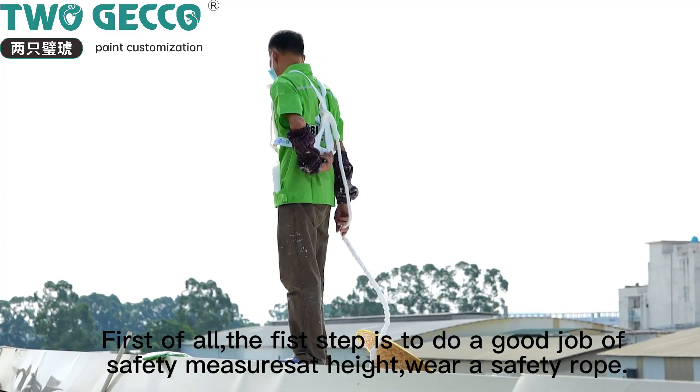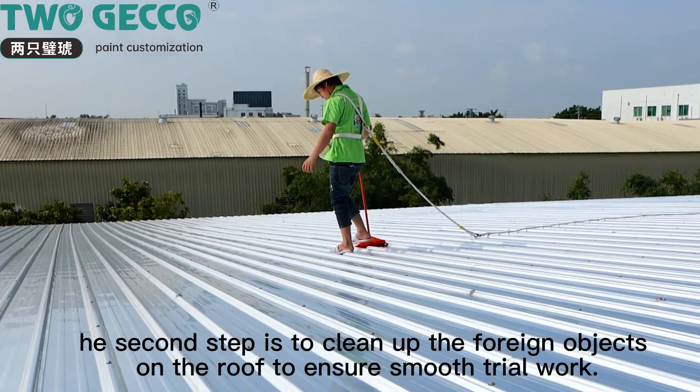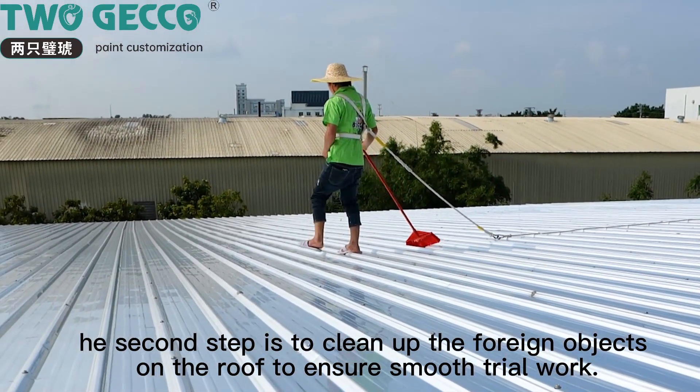First of all, the first step is to do a good job of safety mat and pipe, wear a safety rope. The second step is to clean up the foreign objects on the roof to ensure smooth trail work.